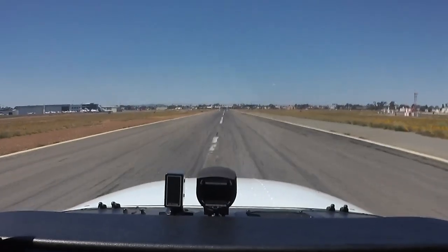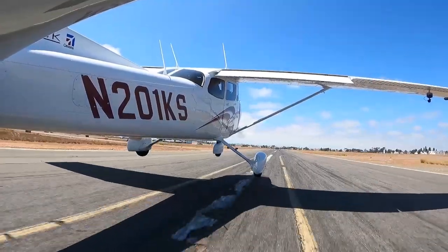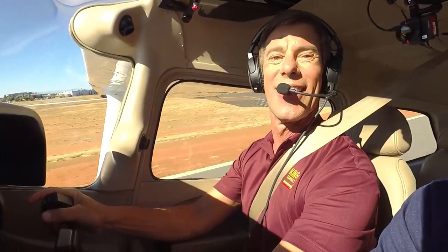A quick check — make sure our engine instruments are good, and they are. Oil pressure's good, everything's good. Using the rudder pedals now to steer right down the center line, and that little bit of back pressure gets you in a climb attitude — and we are airborne!